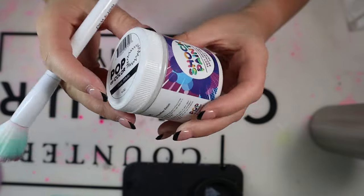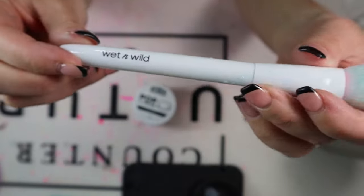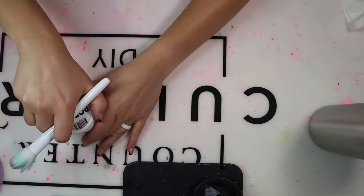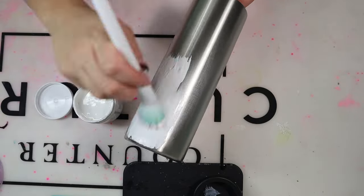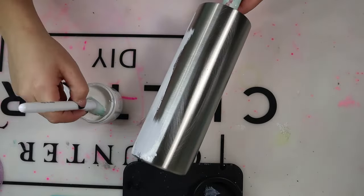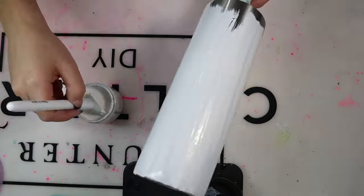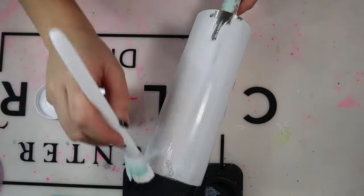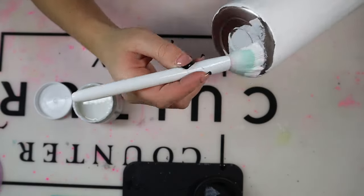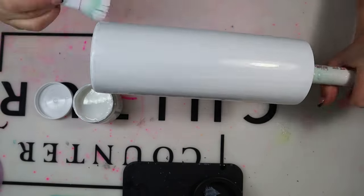Once I'm finished with that, I'm going to paint my tumbler white. I use Pop of Color paint in pure white — you can also use spray paint or whichever white paint you have on hand. I'm using my wet and wild makeup brush to apply the paint. I typically paint my tumblers in the summer since I live in Florida and it's too hot to go outside, and then spray paint them in the winter. This is just my first coat; I'll let it dry about 20 minutes before adding the other paints.